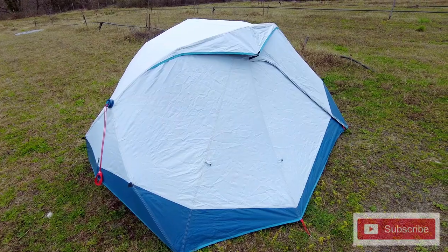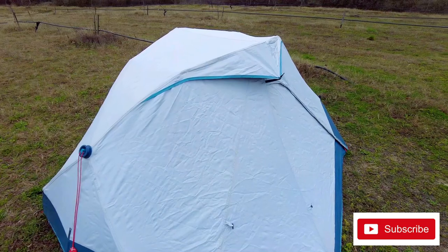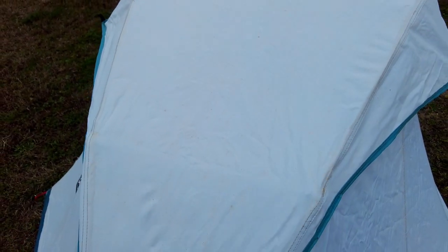I quite like the colour — the white and blue contrast very well. One thing I will say is that the white can stain. We've had several sandstorms here in Greece coming across from North Africa, and as you can see on the camera it has stained little yellow spots on the top of the tent. I'm sure if I scrubbed that a bit I'd probably get it off, but it's something to be wary of.